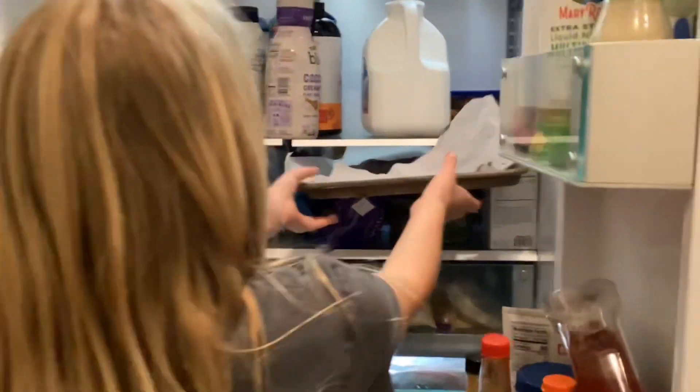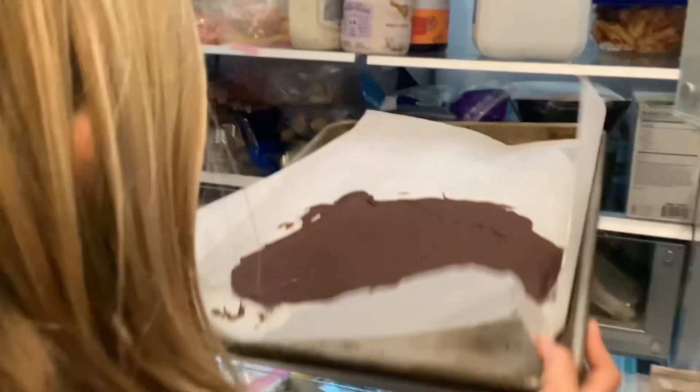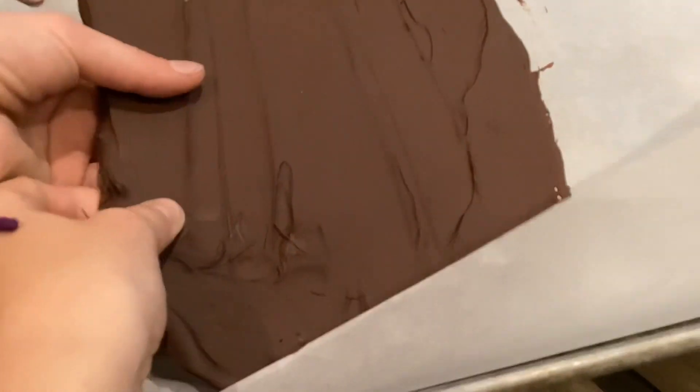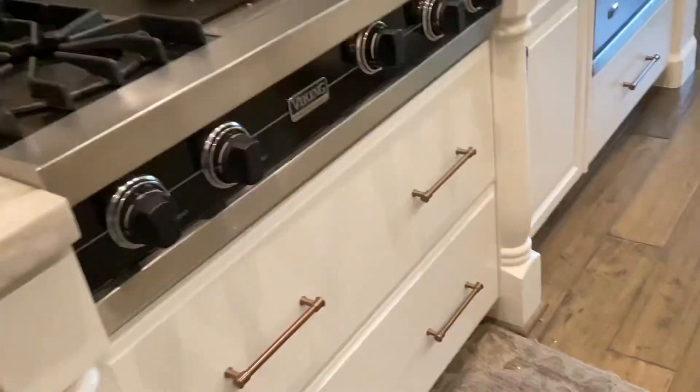Next you take it out of the fridge. Careful, the pan is very cold. It's so good. It's like Shrek and it has onions. Oh no, I forgot to close the fridge. Make sure to close the fridge when you're done.